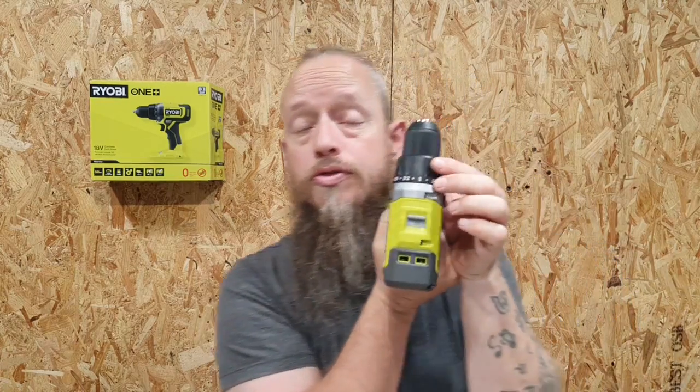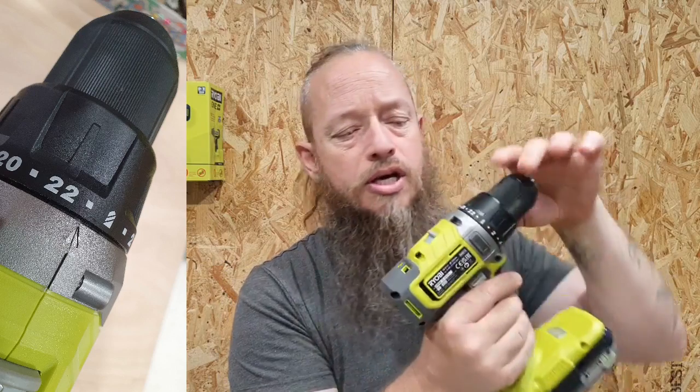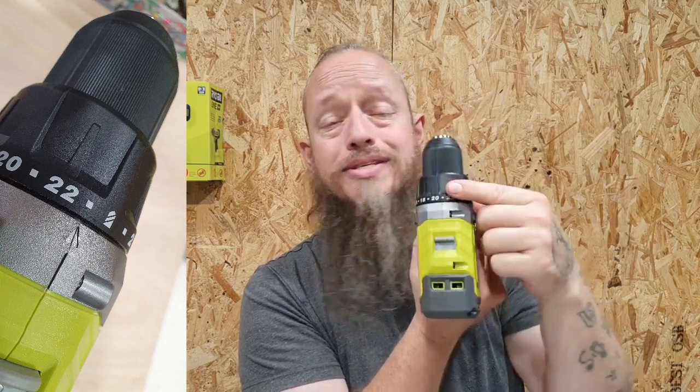We've got different options on here. We've got the drill mode and then we've got the torque setting. The torque setting goes up to 23 different torque levels.